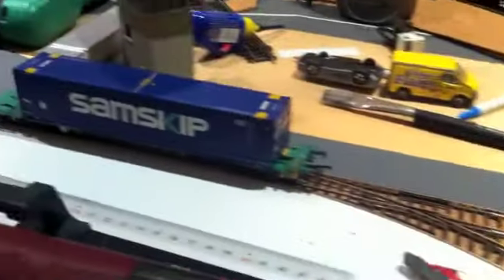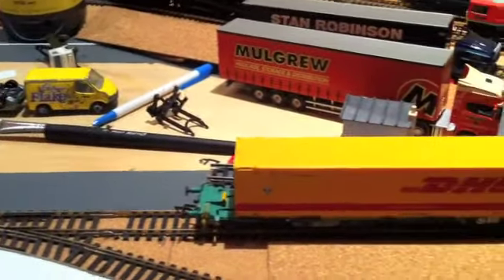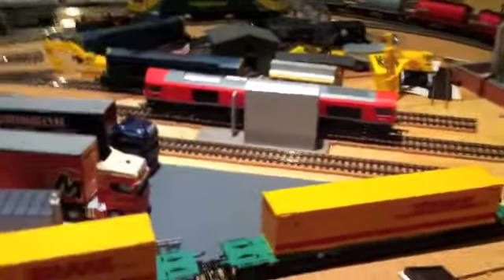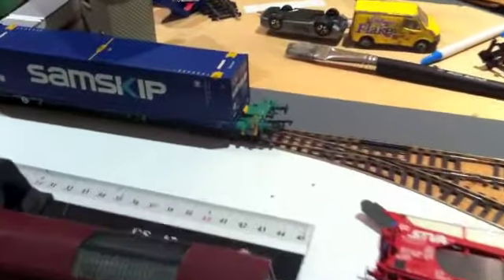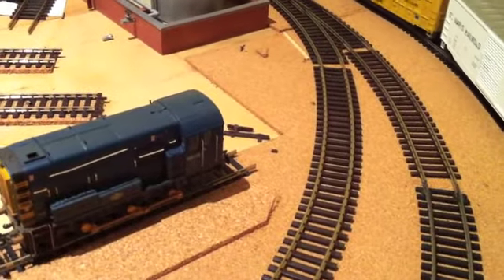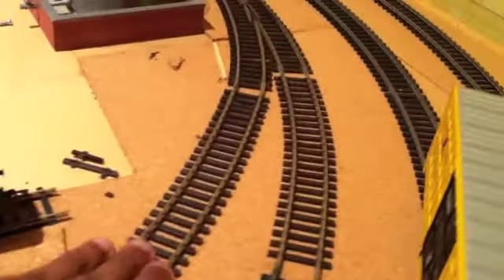I'm going to be changing the container area here. At the model train exhibition, they had a really good display of a disused container — the amount of detail in such a small space was amazing. So I'm looking at changing this area from where that Class 66 is all the way up to where that Sam Skip container is. I'm changing the track layout here, getting rid of that point, and putting a curve point right where that BR Blue is on this flexi track, with a nice easement coming through.